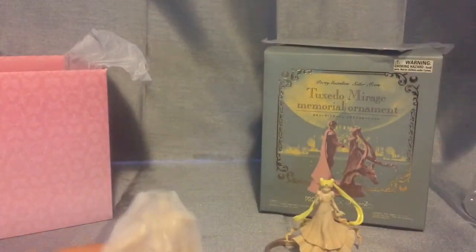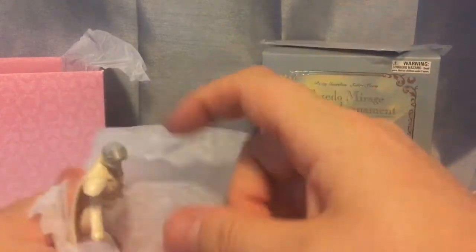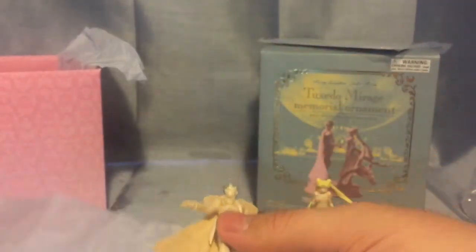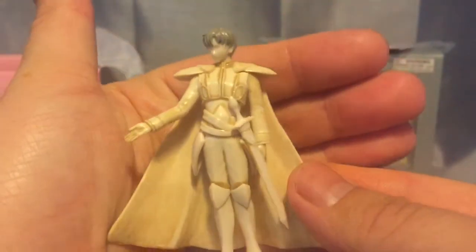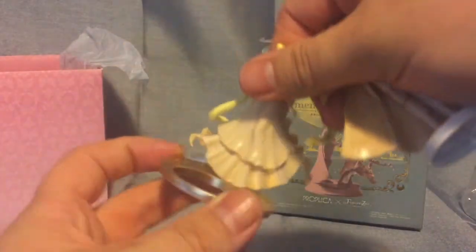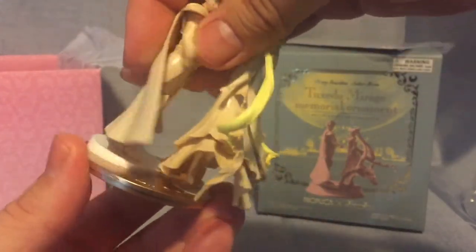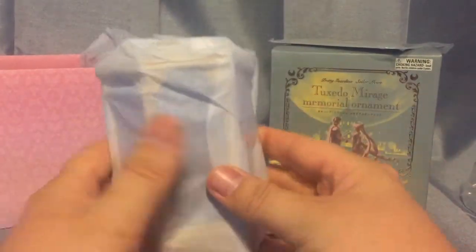There's a lot of stuff that comes with this. There's a little bit of felt black underneath, all wrapped in tissue — that's great. And here, wrapped in tissue, I would assume is Prince Endymion. There's nothing like this in my collection; this is going to be one of a kind. And that makes me very very happy. And in this tissue we have the actual lantern.